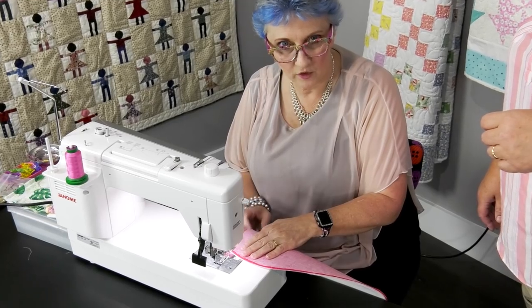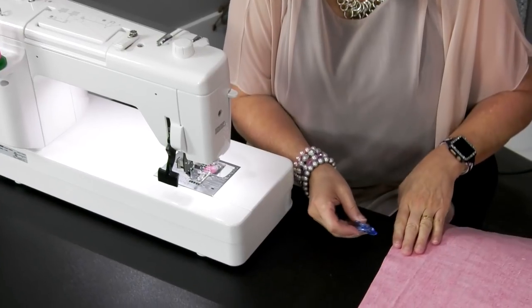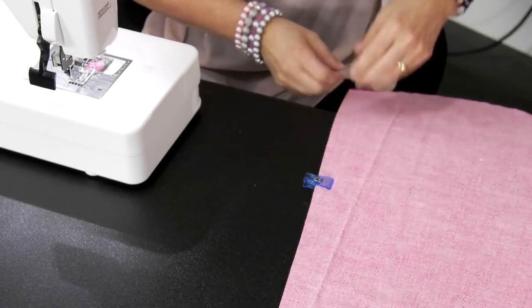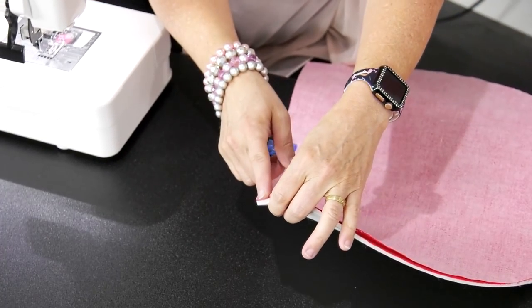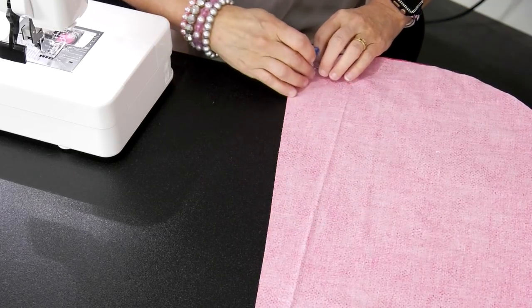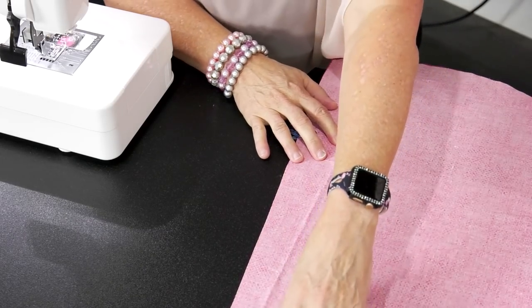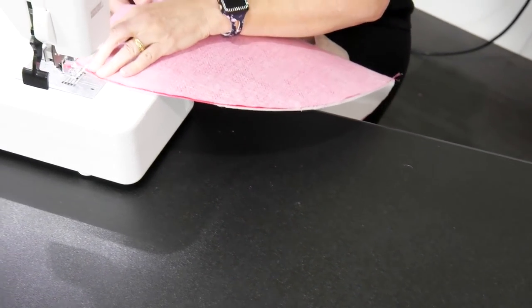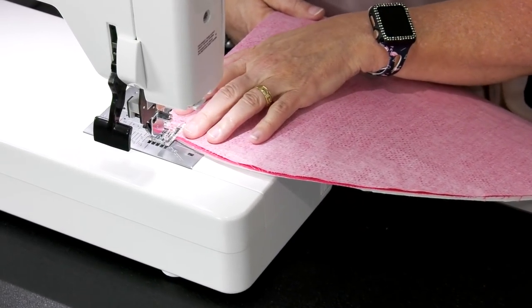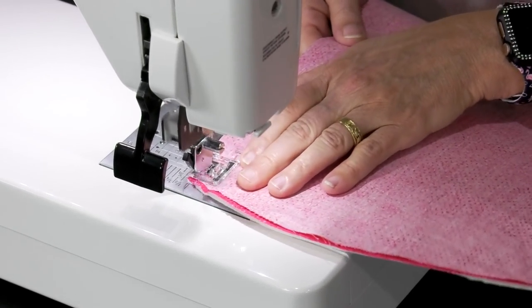When you're working with foam it just kind of shifts a little bit on you, so it doesn't hurt to put a clip or two in here just to hold it in place. I need to line it up and get it positioned. We actually did some coordinating thread today.